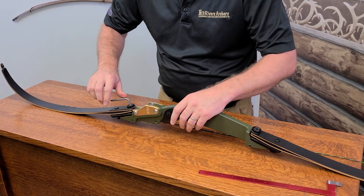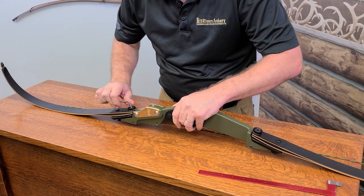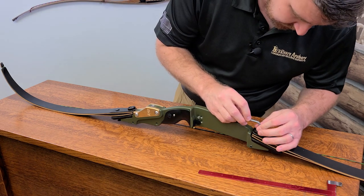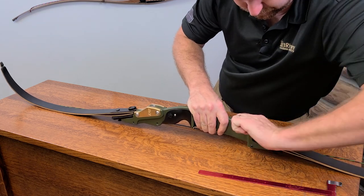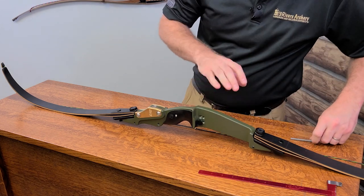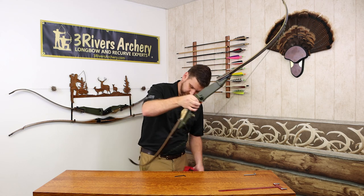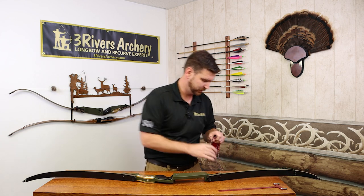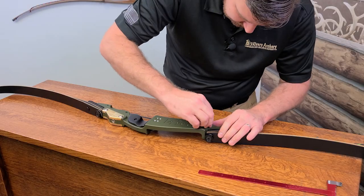To keep everything the same, we'll do one full rotation down on the bottom limb and one on the top in the opposite direction. Then we have that set, and now we'll restring our bow. We need to put the lock nuts back in — very loose right now, just so we have something to work with.